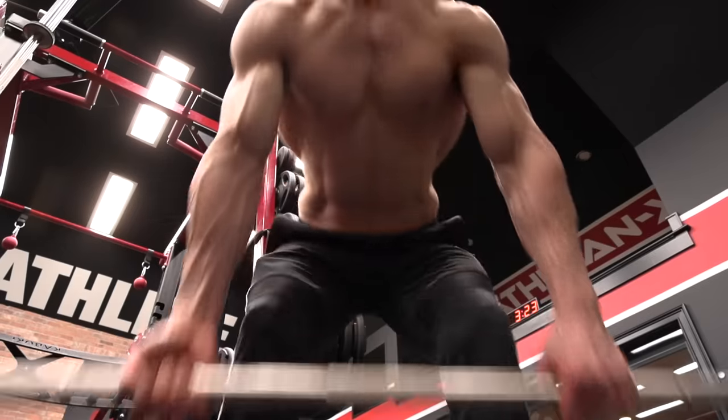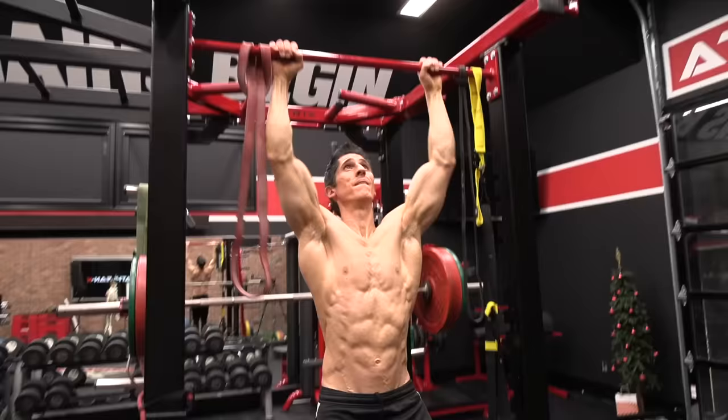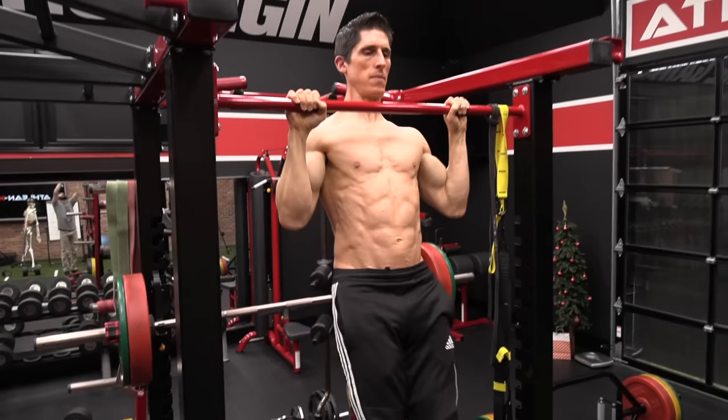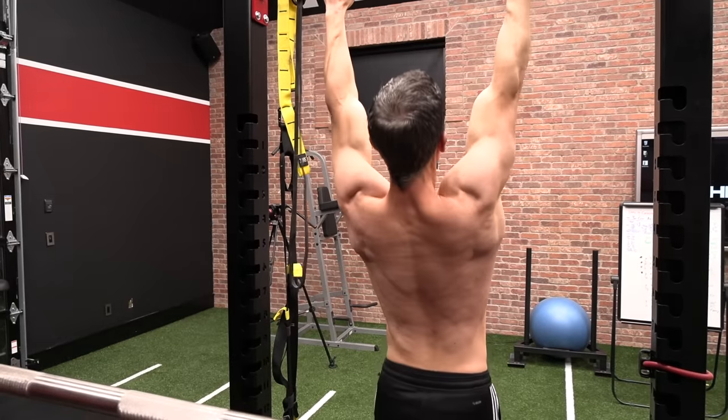Last but not least, when it comes to programming the pull-up, you also have to look at your prioritization of it. Why do we always stick it at the end of the workout? It has the capacity to be one of the best lifts you possibly do, especially as you start to add weight — one of your best back developers. So switch it up. Place it as your priority — the first thing you do in your pull training or back day. Warm up with the band, then do it while you're fresh. You're going to see a remarkable difference in force production and more reps compared to relegating it to the very end.